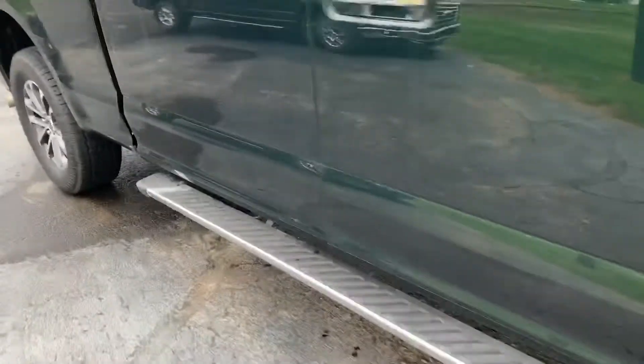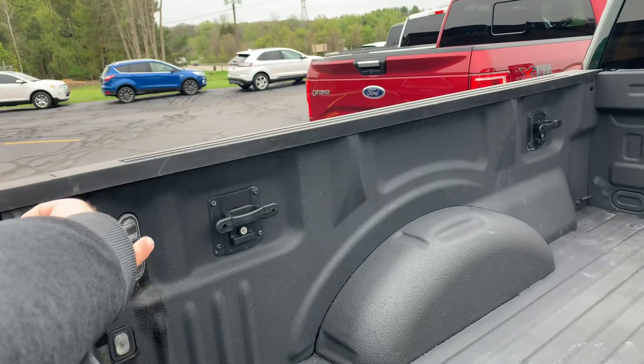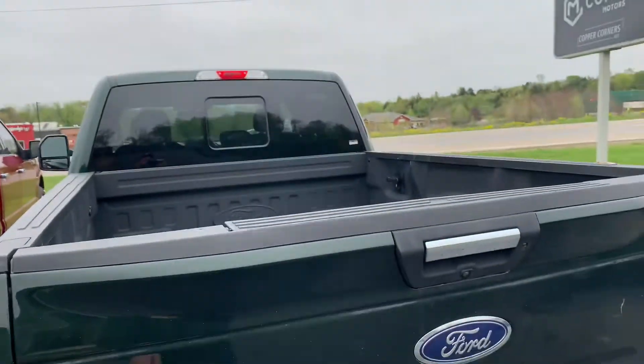Komodomotors.com — nationwide delivery. Give us a call, shoot us a text. LED light in the back, and it does have the cargo lockdowns right there. Full spray-in bed liner. I do know one of these LED lights in the back is burned out — one of them is good, so you do have half the cargo lighting in the back. Pass-through rear window on there as well.